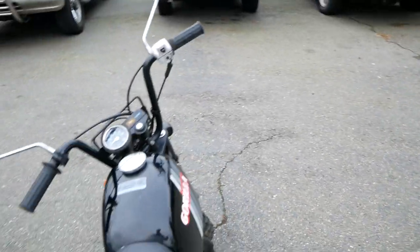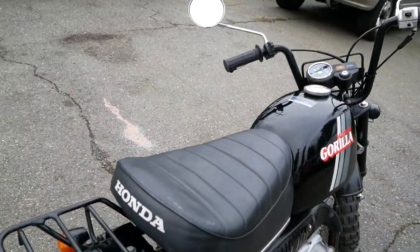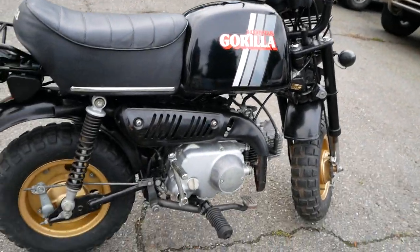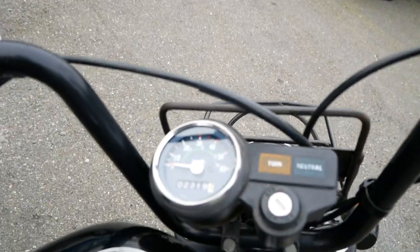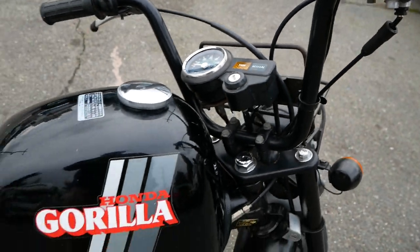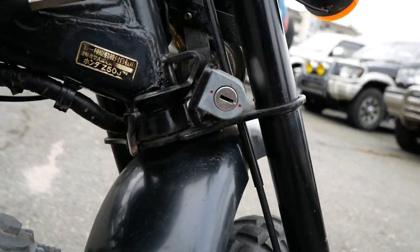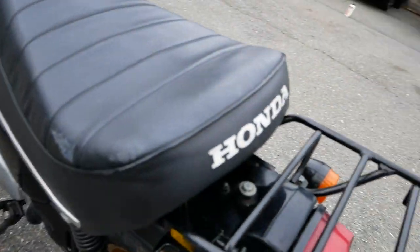Really not a whole lot to these. The seat's in good shape — that's a good sign, as usually these seats are pretty torn up, so that's what makes this one a little bit more special. This one has 2,319 kilometers on its odometer. You have your steering lock down here as well as a helmet lock on the other side.